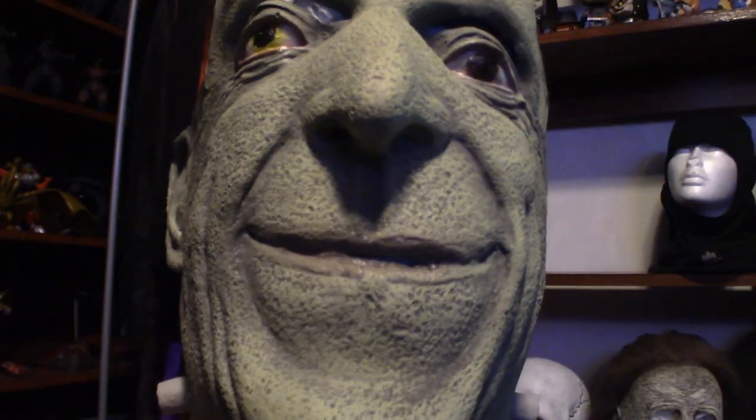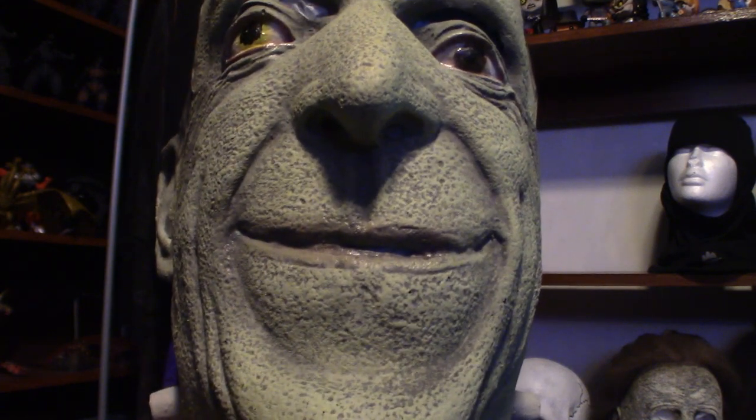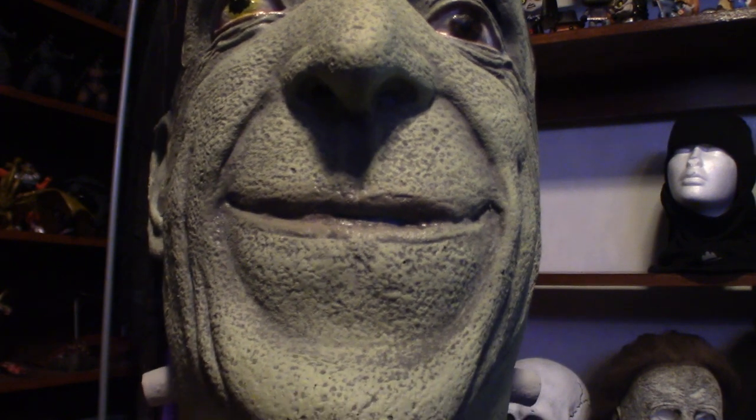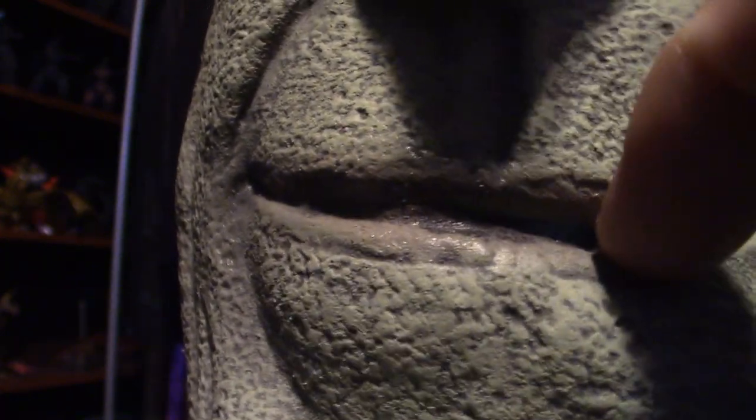Now keep in mind as I show you what this looks like, my arm is going to be stressed so I'm not going to be able to give you the full view — you've pretty much already seen that on the turntable. I just want to show you what it looks like up close and personal so you can see the actual texture. Let me just adjust this a little bit. Now you can see the actual chin is dimpled. Now the lips — they've got a little slit in them so you can breathe out of this thing.